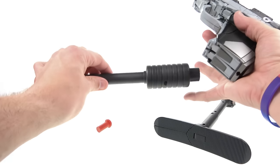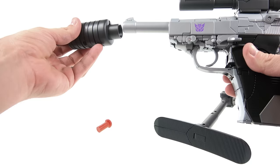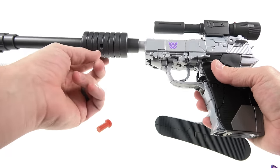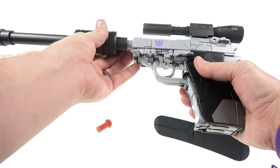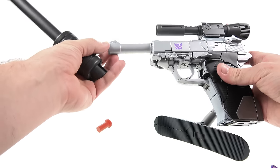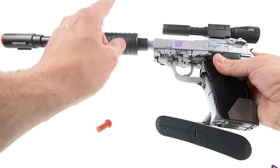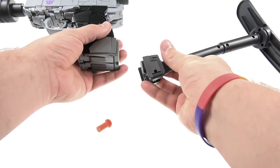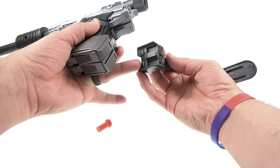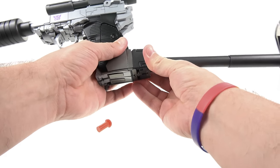One thing I see people having issues with is that inserting the silencer can potentially scrape the barrel. My recommendation: when putting it in, go slowly and stop when you start feeling resistance — you'll have a small gap but it avoids scraping. To add the stock, there's a little sliding groove section and two tabs that lock into place — just slide it underneath and up to lock it in.